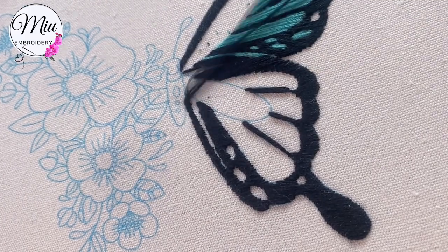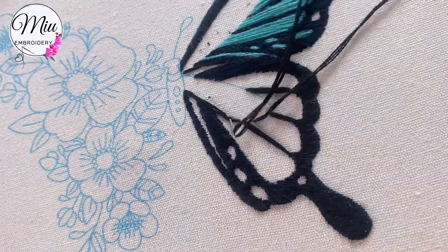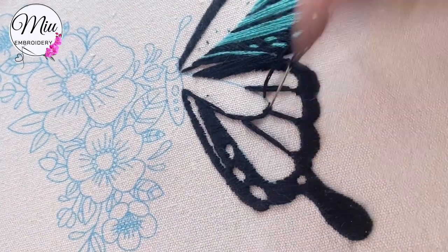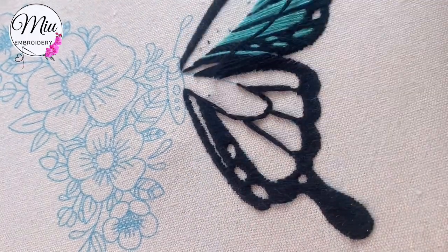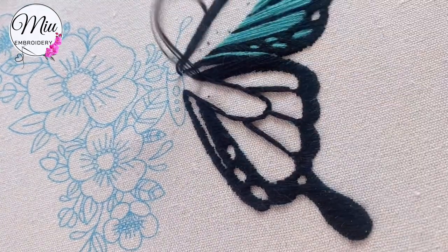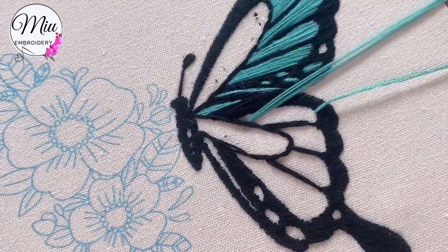Don't forget to leave some blank areas for the other colors. Here we're going to use back stitch to make an outline. Whenever you go to a very curvy line, try to keep your stitches very short. Do the same for the body — keep the stitches horizontally — and then change to another color.